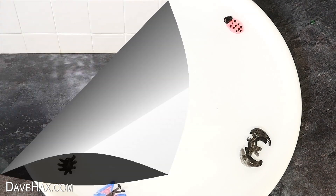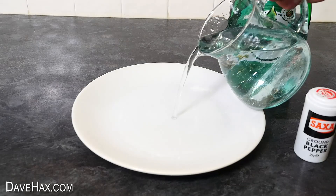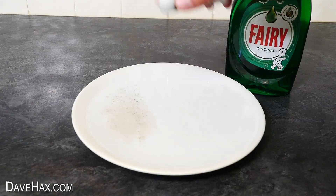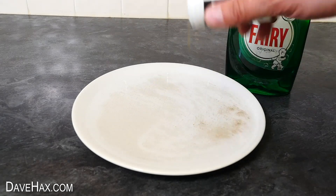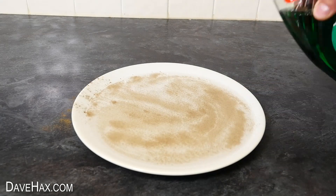This is the same principle as an experiment I demonstrated a while ago, which you can find on my YouTube channel, where I filled a plate with water and dusted over it with some ground pepper, then added a drop of washing up liquid to the middle.